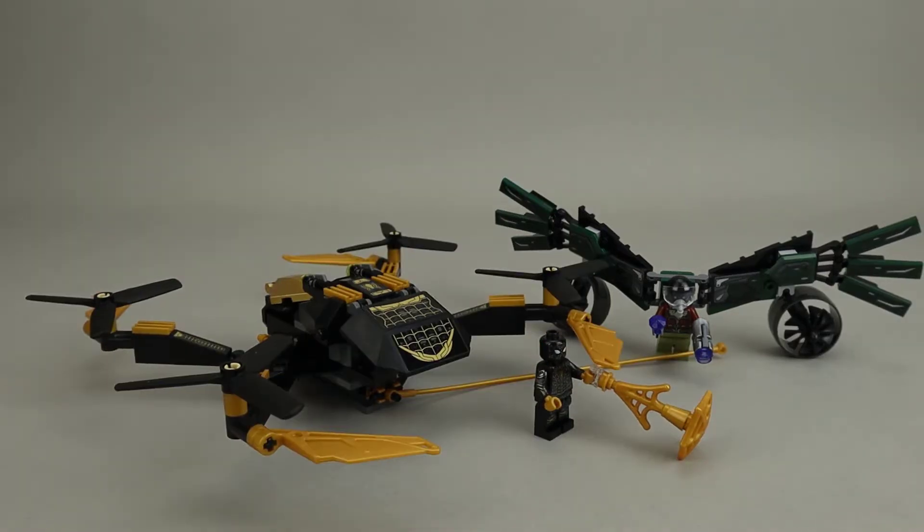This set has two major builds: one being the Vulture's flight suit and the other being this large drone. As a drone, it's probably pretty close to life size — there are drones about this size available — but if you're thinking of this in minifigure scale, this is a very large drone.